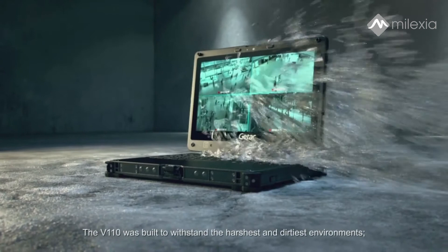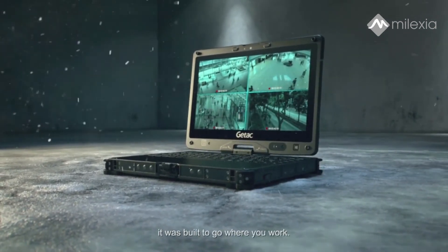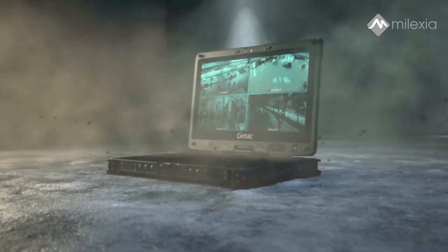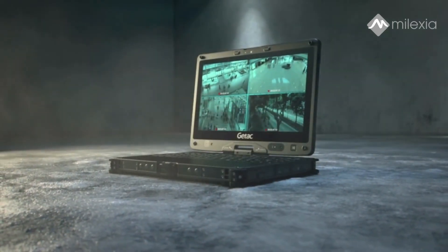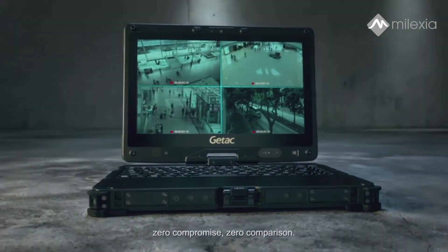The V110 was built to withstand the harshest and dirtiest environments. It was built to go where you work. The new G-TAC V110 rugged convertible notebook. Zero compromise. Zero comparison.